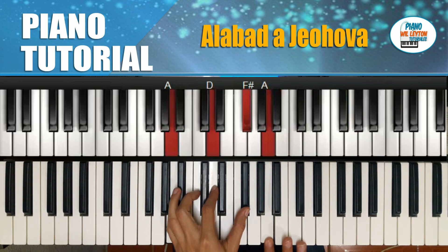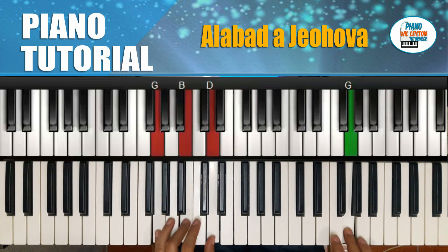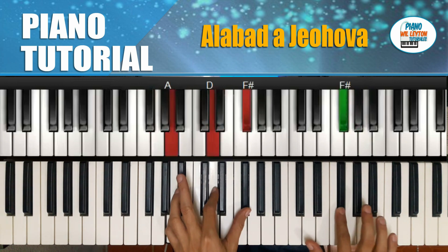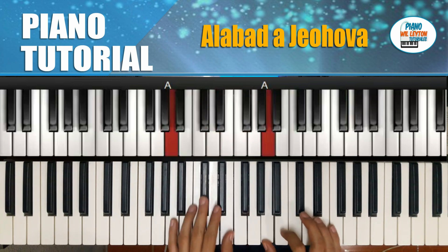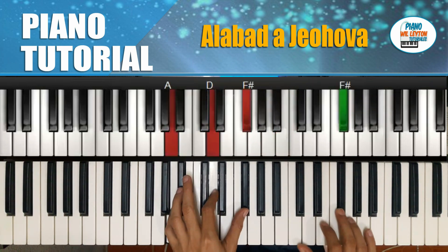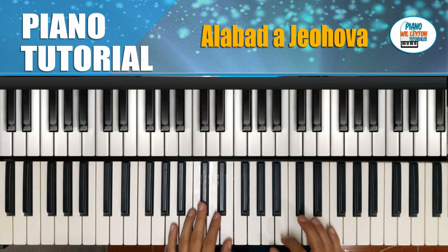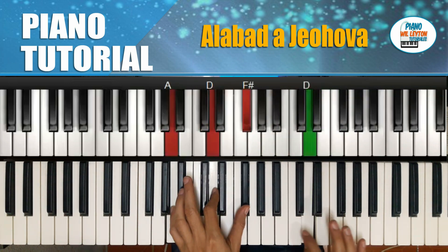Aquí yo hice un séptimo. Y hacemos Sol. Re mayor. Voy a repetir esa parte. Así sería más o menos la introducción.